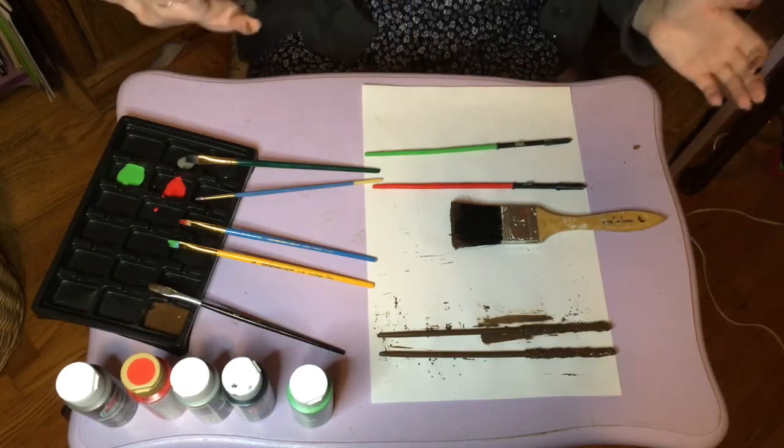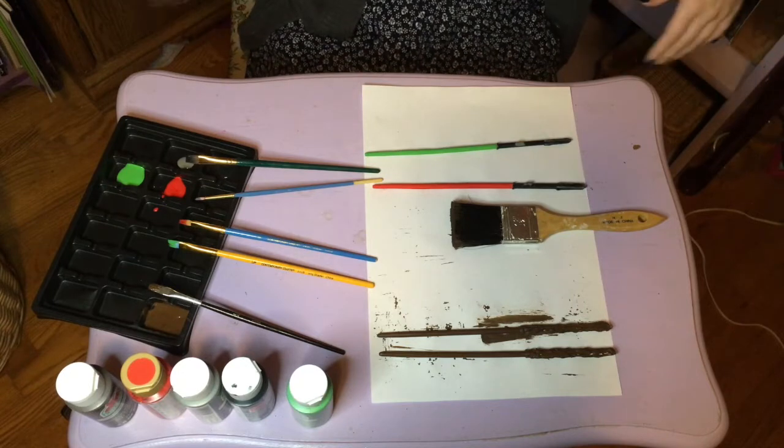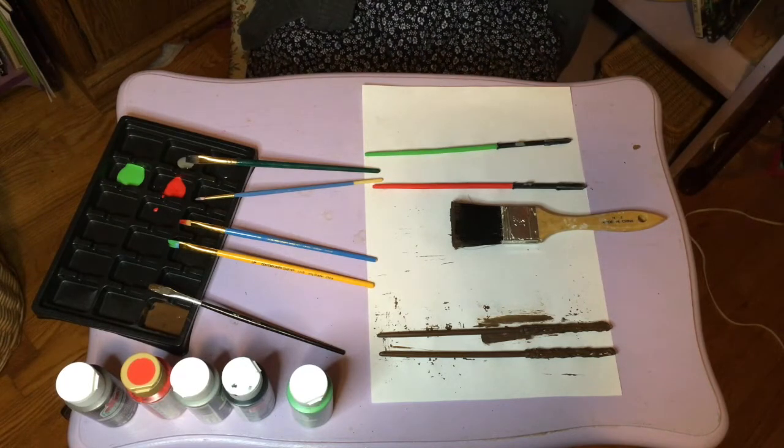I think that's going to be the final layer, but I don't know yet, so we'll see.